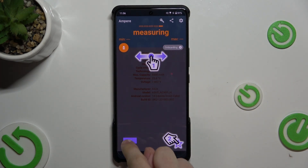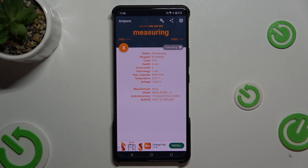Consent. Okay. And here is the information about your battery.